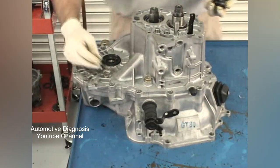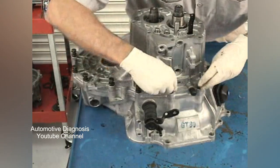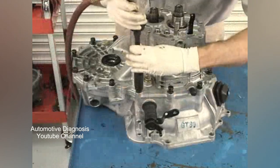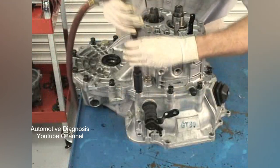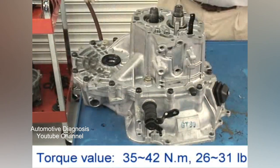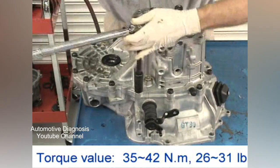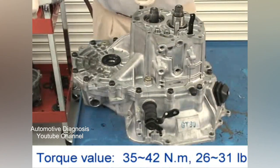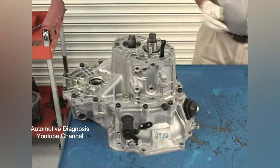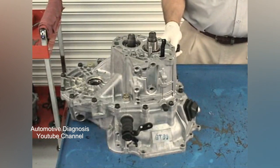Install all of the case bolts, hand start them all, and using a low setting screw them in place with the pneumatic tool. Following the sequence in the overhaul workbook, torque the bolts to 26 to 31 foot-pounds. Align the reverse idler gear shaft with the hole in the case using an awl and install the bolt and new sealing washer.